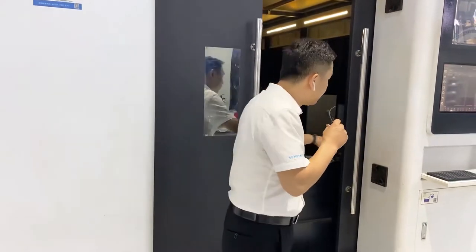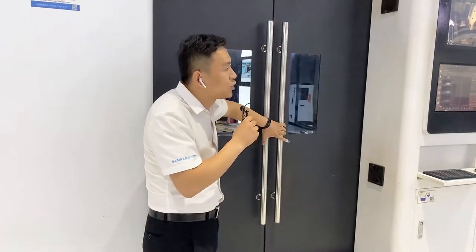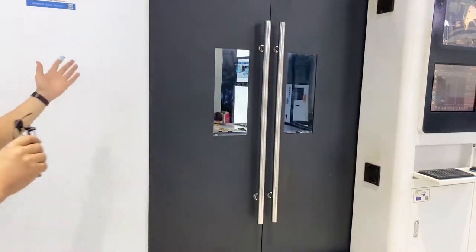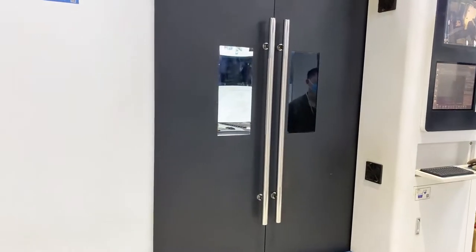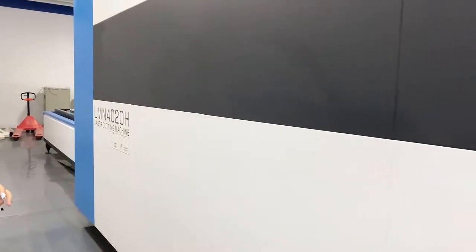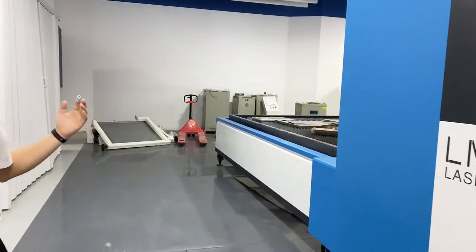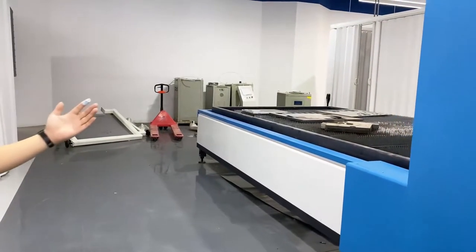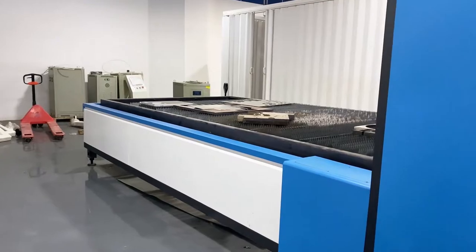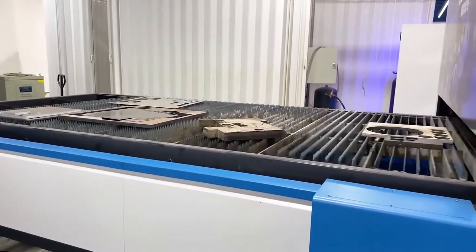Next I'd like to show you our exchange platform. The exchange platform can improve working efficiency a lot — you can load and unload the material while the machine is still cutting.